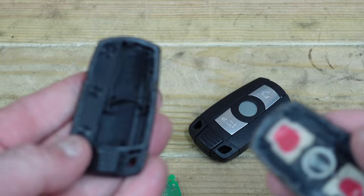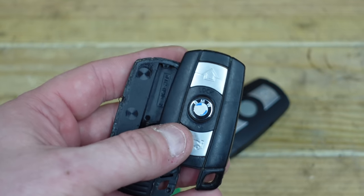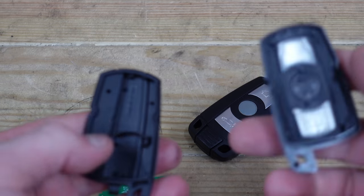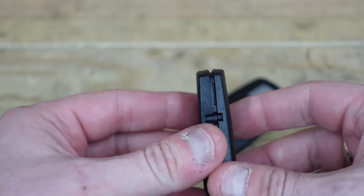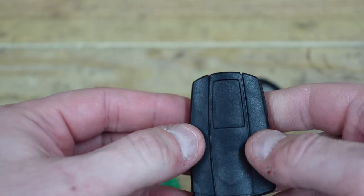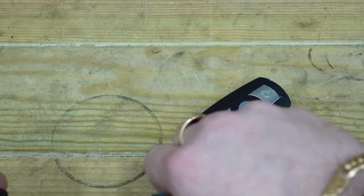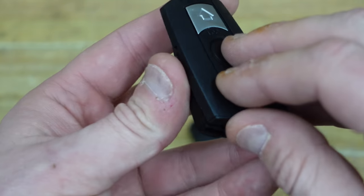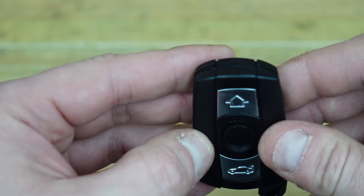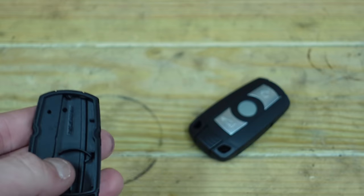You can open your key just like this one by cutting it open, but you will need to buy a new casing, which ain't expensive. Here is a new casing — they just clip together and it looks like the original BMW one. I always have spares here. You just drop the transponder in, put the key on top, close it up, it'll click together, and then you've got a fully functional working key again. They work brilliantly and they're not expensive to buy.